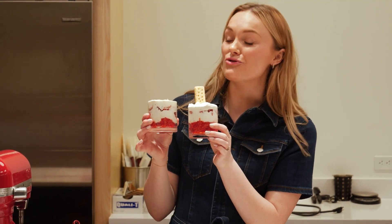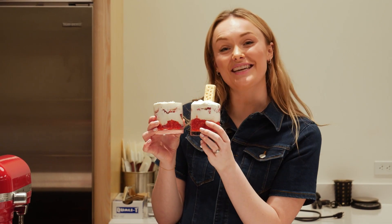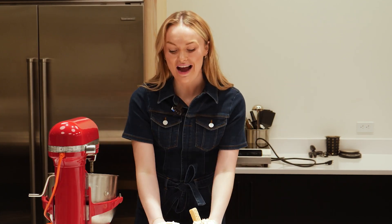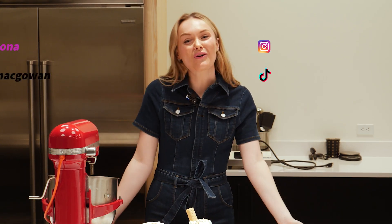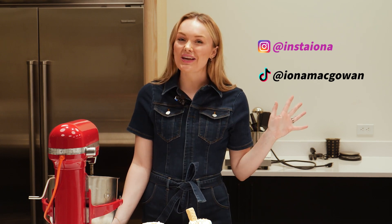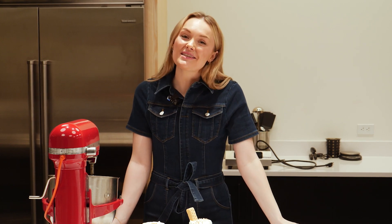Scottish cranachan — a traditional Scottish boozy, creamy, fresh dish. Slàinte! Thank you for joining us on this Scottish culinary experience. I really hope that you do make cranachan — if you do, let me know. You can get me on Instagram at Insta Iona or on TikTok under Iona McGowan. I do lots of traditional cooking, cultural differences, and lifestyle recommendations for here in Boston and also back home in Scotland. Thanks for joining us.